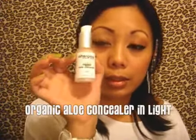The first thing we're going to do is prime our eyes like we always do. I'm going to use Afterglow's Organic Aloe Concealer in Light. This concealer is liquid and when you spread it out it feels sticky, which I like because it helps the pigment stay onto the eyes. I just dab it and then with my finger I blend it out evenly. It's great using your finger because the warmth totally mixes with the concealer and spreads it out evenly over the lid.